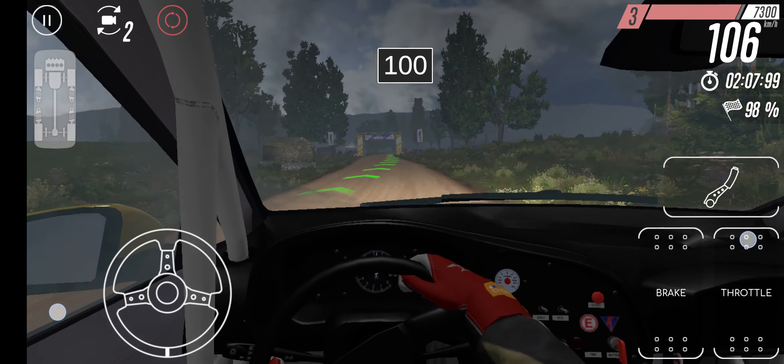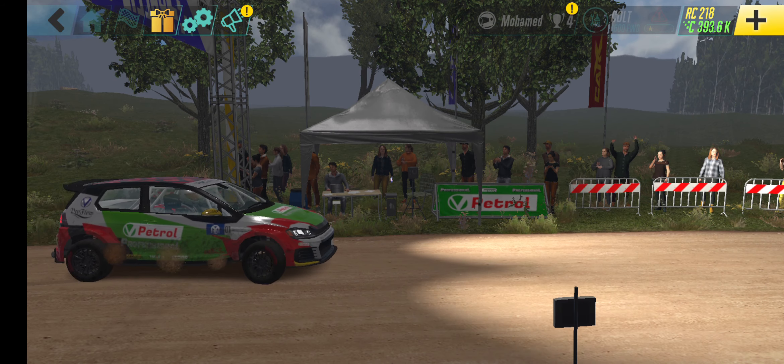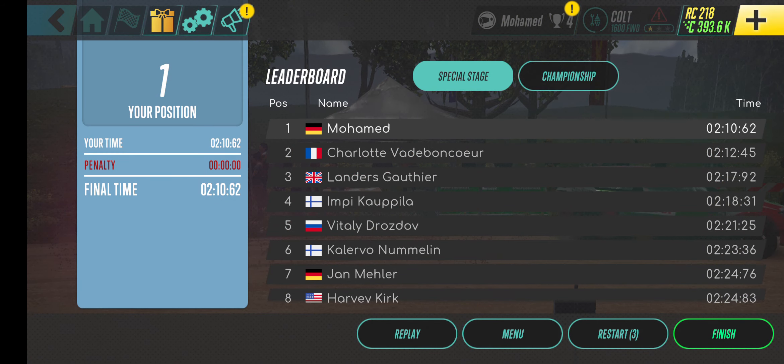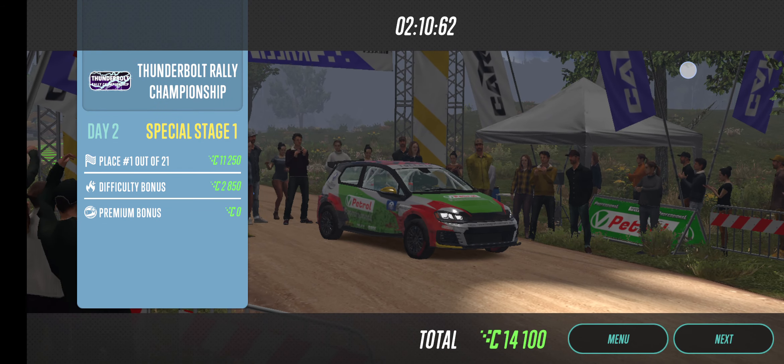3 right. 50. 4 right into 6 left. 70. 4 right. 5 right into 6 left. 100. 100. 7 right. Finish.